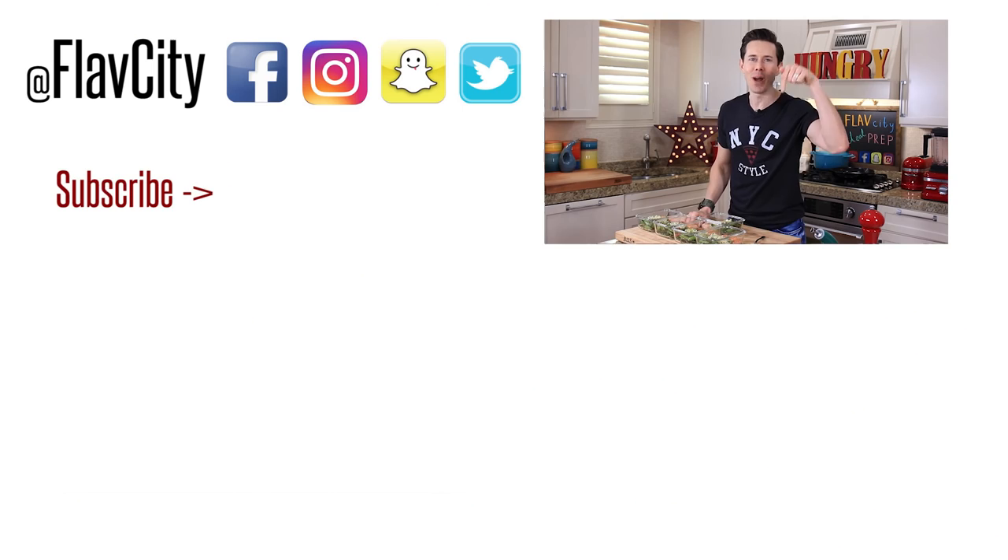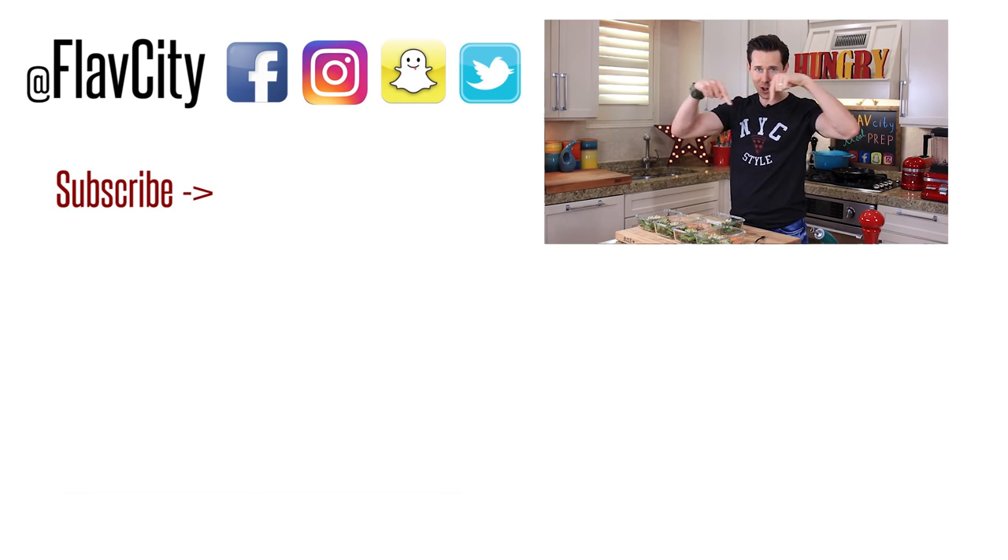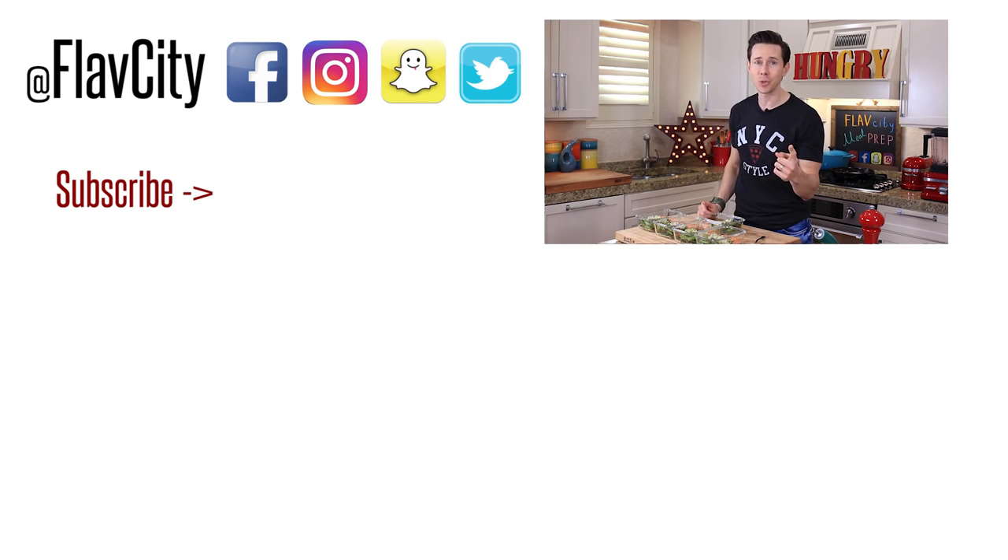Meal Prep 101 has never been easier or tastier. If you want the recipe, it's down below in the description box. Make sure you subscribe to my channel for new meal prep recipes every Friday morning. If you want to see two other awesome, healthy, and delicious meal prep videos, click on the ones below. I'll see you next week — hashtag keep on cooking. See you next time.